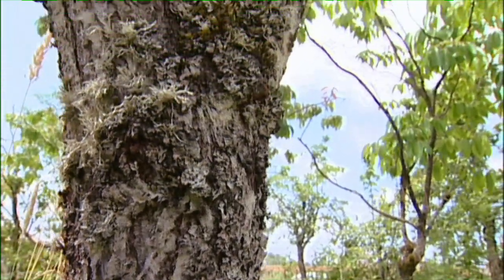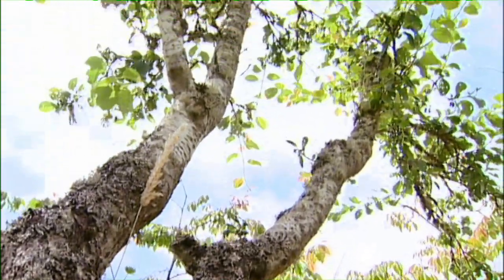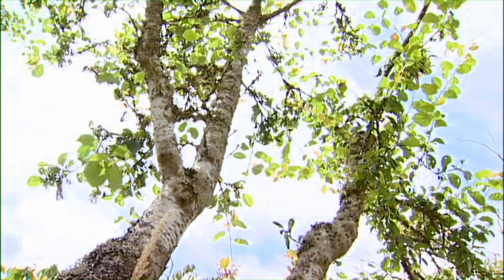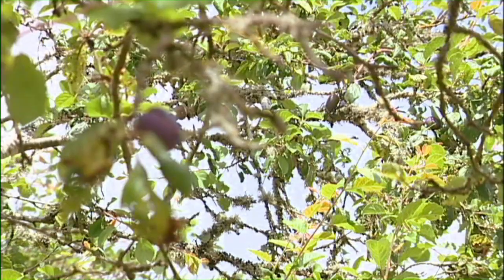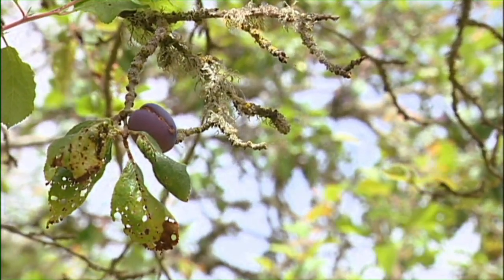In any case, I still had a group of open-pollinated seedlings, and I planted them out. They're slow to come into bearing — most prunes can take 10 to 12 years to come into bearing from seed. The tree on my right — that would be on the viewer's left — is a seedling, and the one on the other side of me is actually a grafted tree of the original stoneless plum tree.